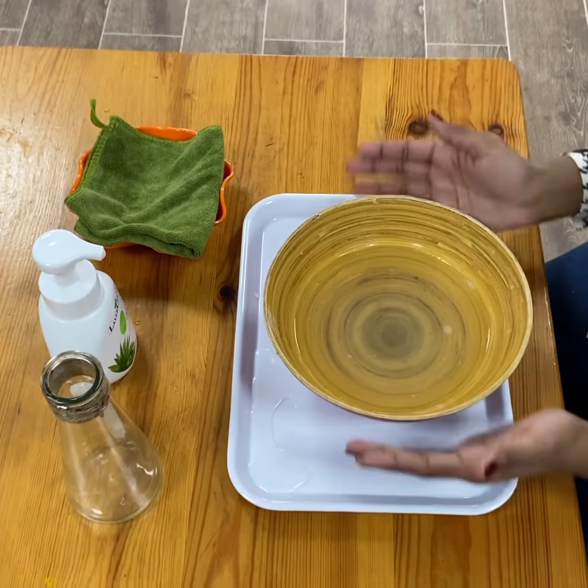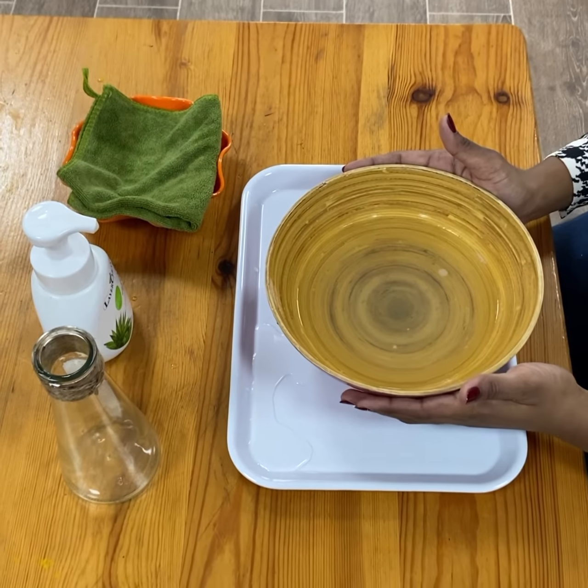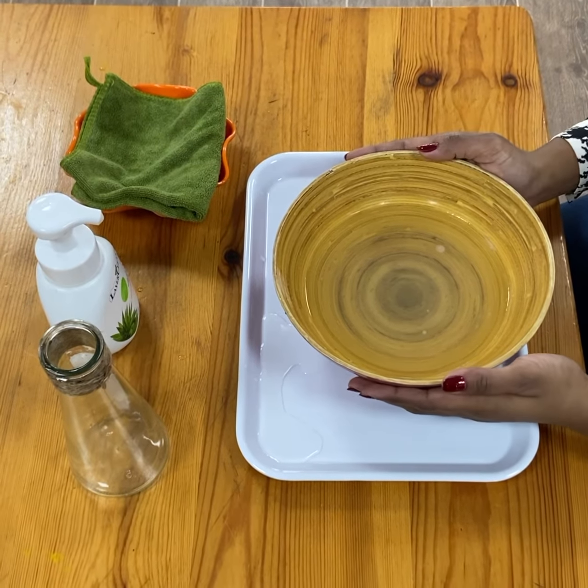Okay, now we're going to throw this water away in the sink. Thank you for joining me to learn how to wash your hands.